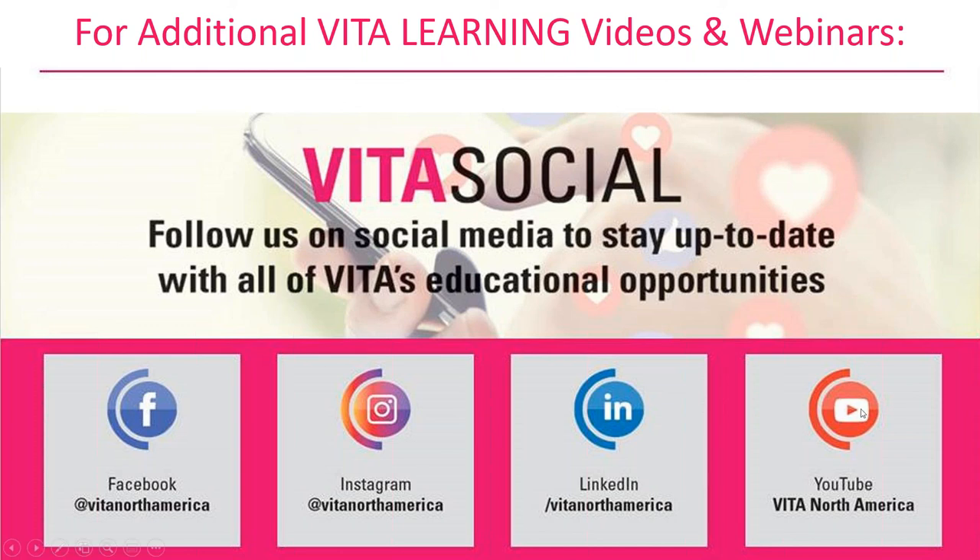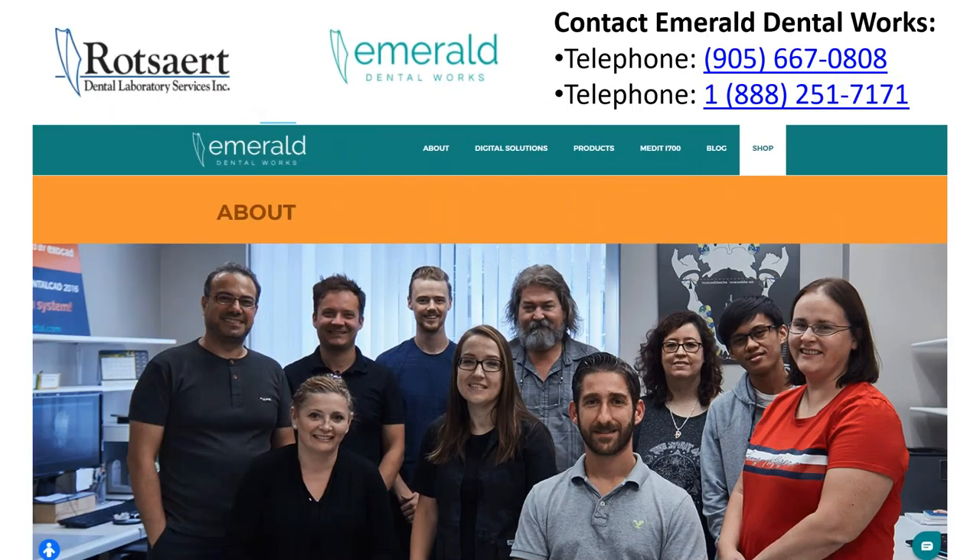You can also find us on Vita North America social media. We have a plethora of videos and webinars on our YouTube Vita North America website — please visit and see what else we have on stain, glaze, and characterization. If you need to get a hold of Emerald Dental Works or dental lab services, please do so — their information is shown here. Reach out and let us know what we can do to help, whether it's about materials, purchasing equipment, the mill, types of services, or any questions — we'll be happy to help. Mark, I think that's pretty much it.